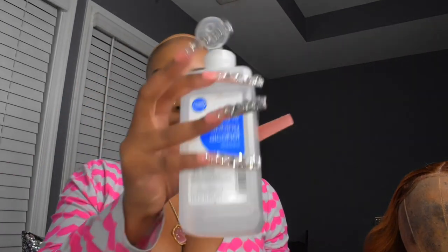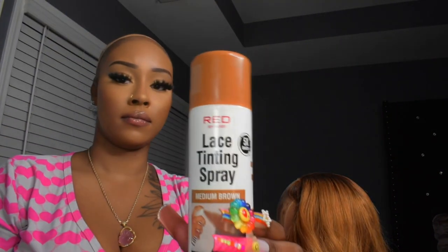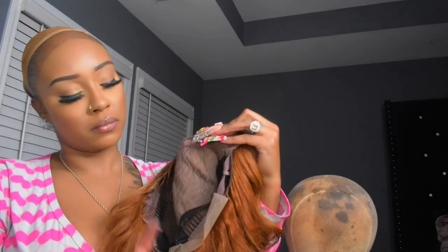Look baddies, look how the wig is coming out — it's super cute. Right here I'm going to be cleaning off the makeup on my hairline. I usually like doing my hair before installing a wig, but you've got to make sure you clean that off. Here I have my 70% alcohol and I'm rubbing it in, getting that excess makeup off my hairline so my wig can lay down. Here I have my lace tinted spray, which will help my wig look more like my skin tone.